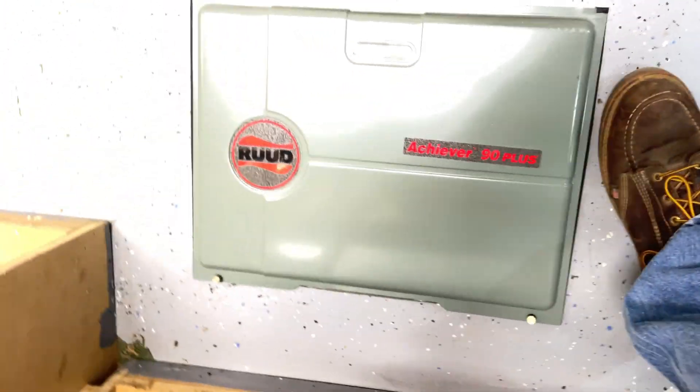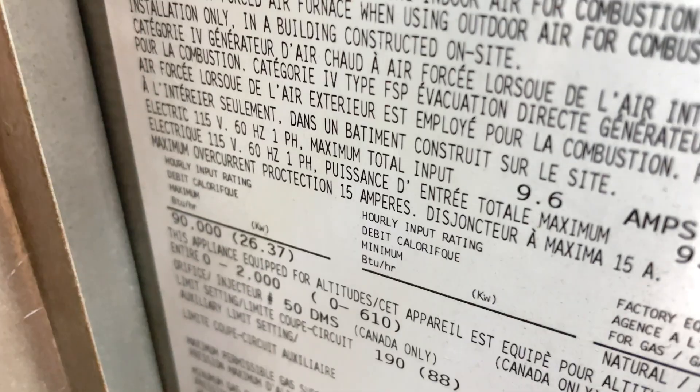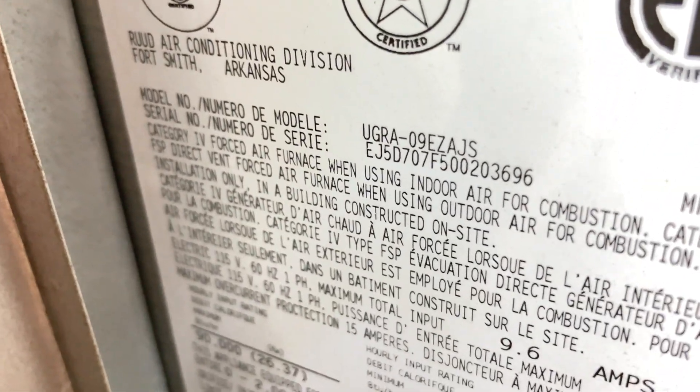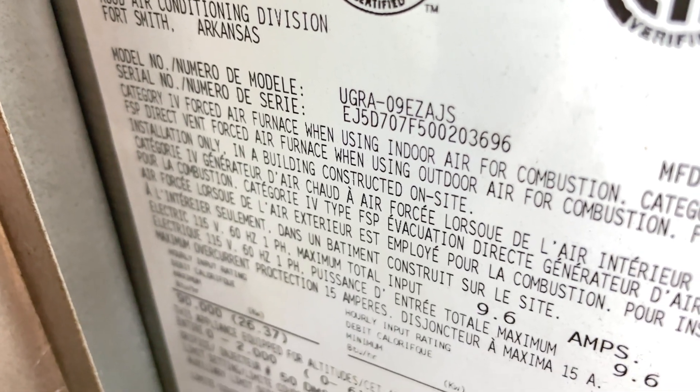This is a Ruud Achiever 90 Plus. The model is UGRA 09 EZAG JS.